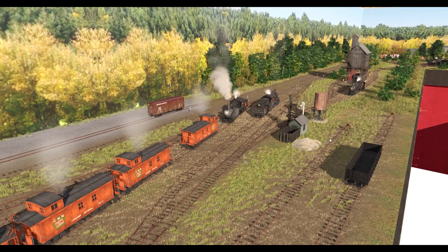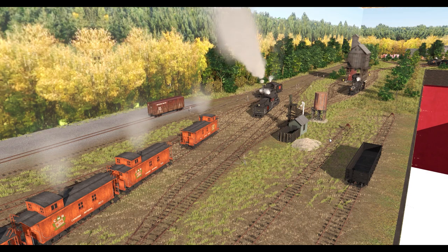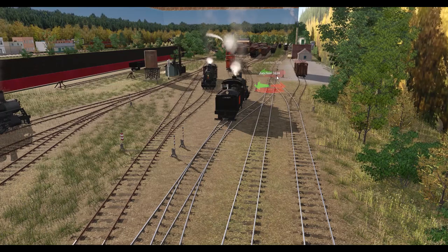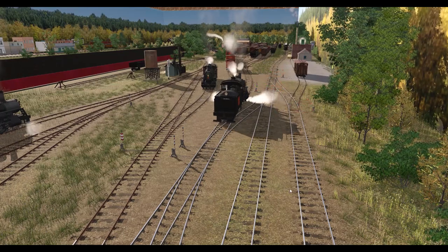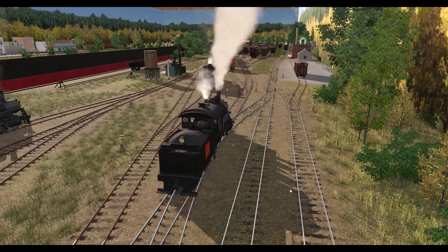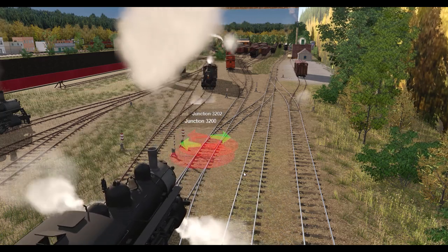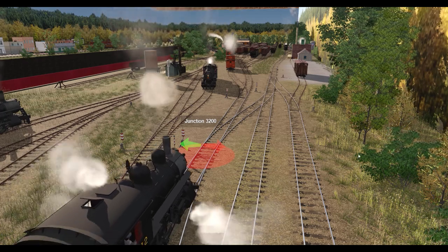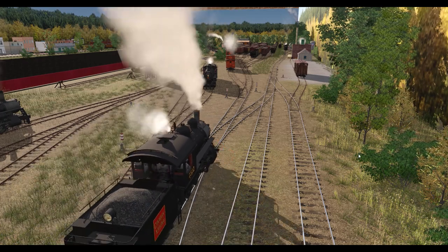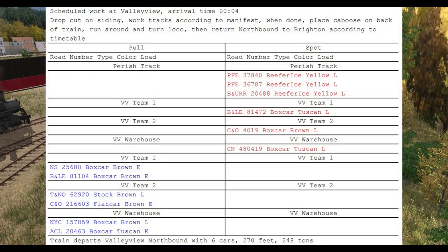Welcome back to the channel, hope you guys are doing well. Today we're going to run the Valley View local from Brighton down to Valley View. The way this train works is we first build it up here in Brighton, and we're going to show some scenes where we start assembling our train. We have a very short train today and you will see the switches come up where six cars are picking up here in Brighton to head to Valley View. This train travels all the way across the route — those are the two opposite ends of the layout.